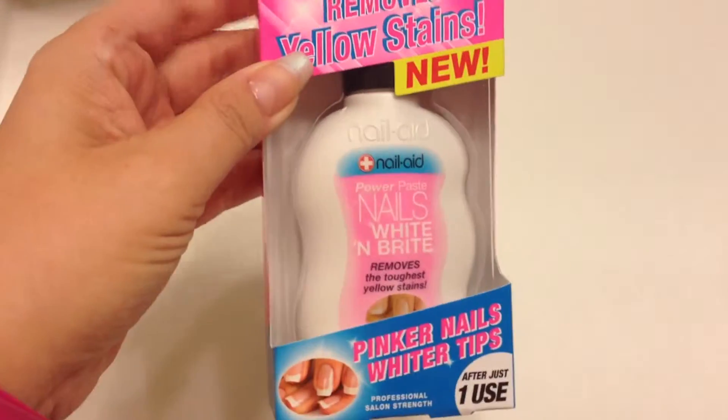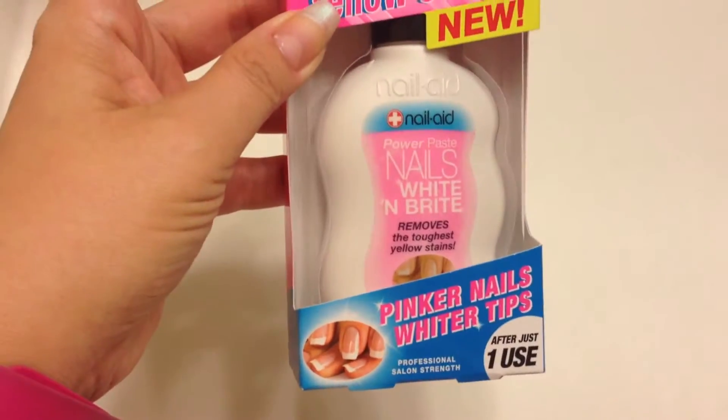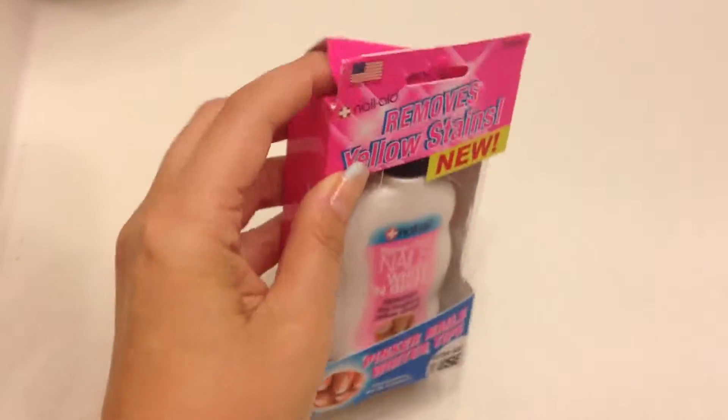So I bought this product and I thought, well, I'll try it. It's only four bucks and I have to say it really does work. This product is really great.